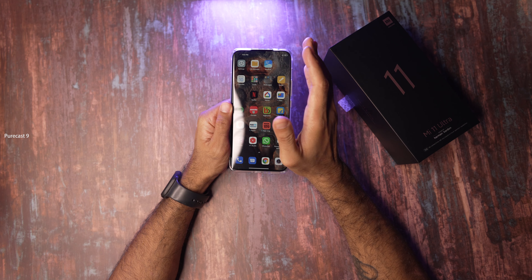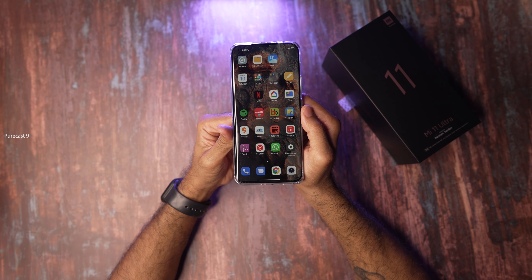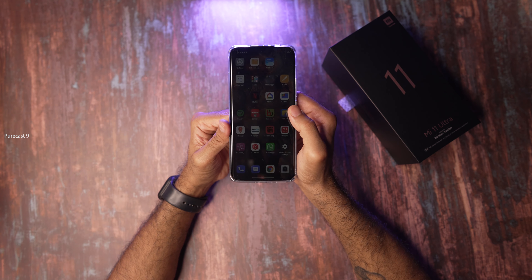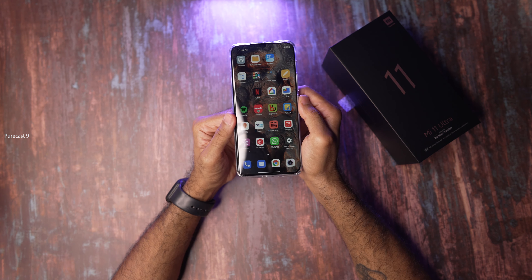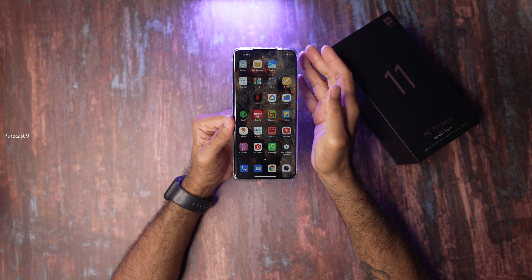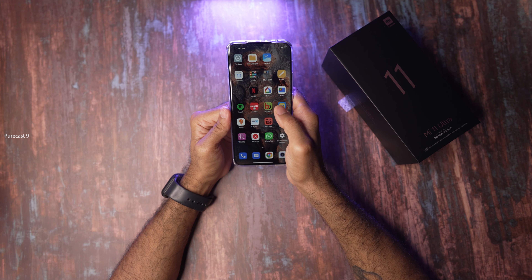I've been using the Mi 11 Ultra for a few hours now — I got it in the morning and now it's late in the evening, and my initial thoughts are mostly good. First of all, this screen is beautiful. It's super sharp, gets very bright, with no problem with outdoor visibility, and at 120Hz everything feels very fluid. Absolutely no hiccups there.